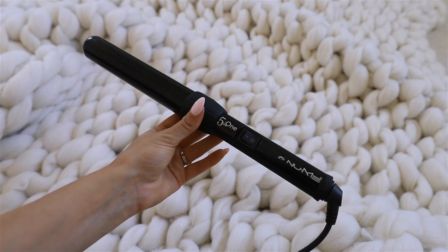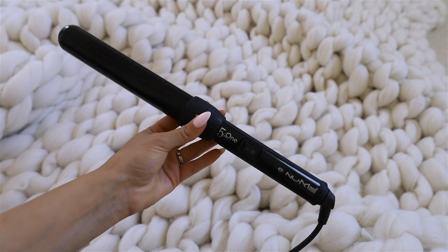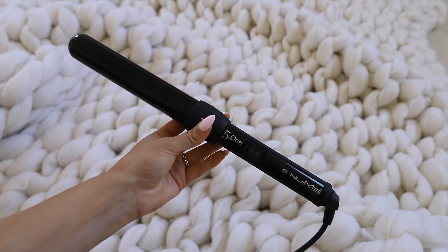To curl my hair I'm going to be using this Numi wand — it's a 32 millimeter wand and I've been using it for years. I absolutely love it; it makes my curls last for days. The last thing I'm going to be using is a little bit of dry shampoo to add texture to my hair. I did forget to film that part but I will have everything linked down below.